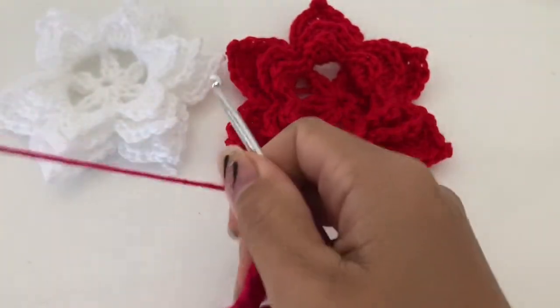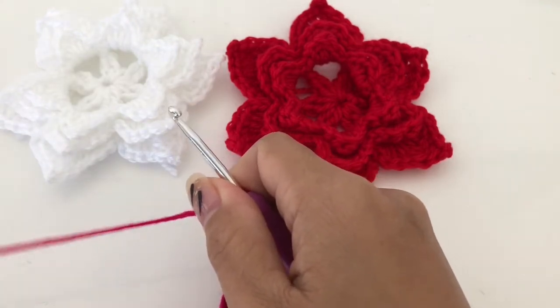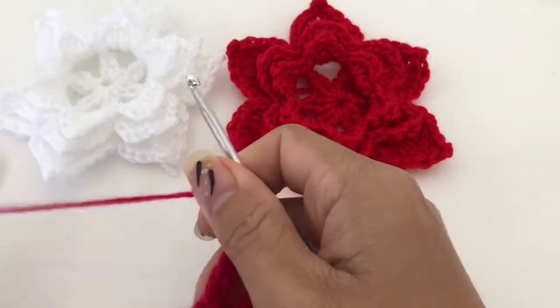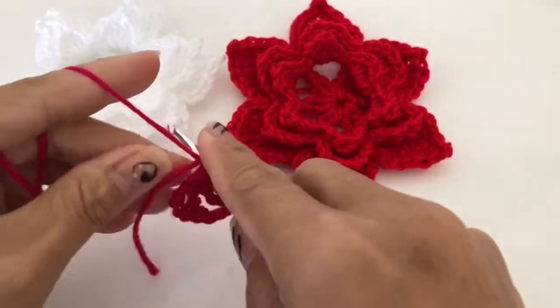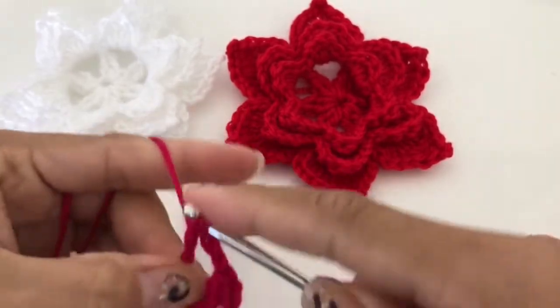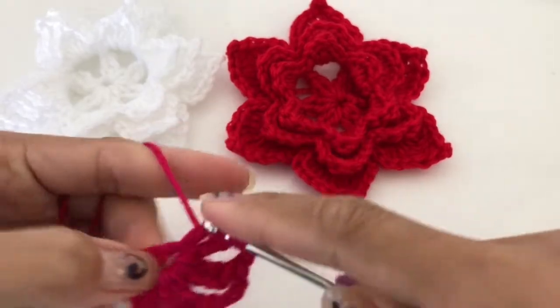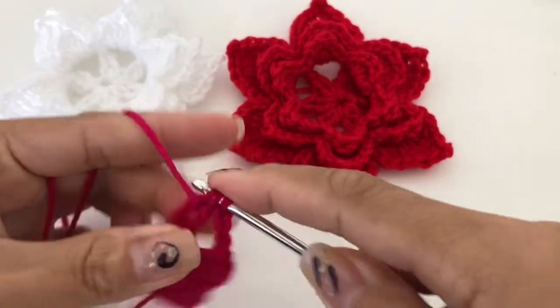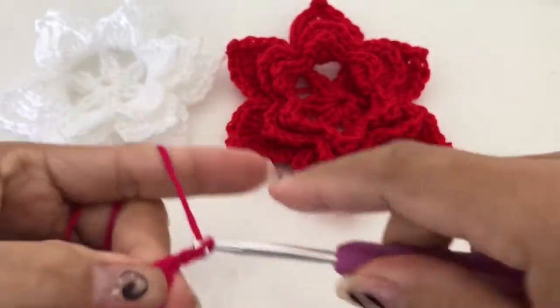Chain three, and we are going to do the same — we are going to make six of the triple crochet clusters. Chain three...